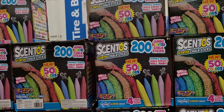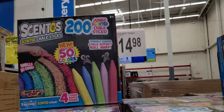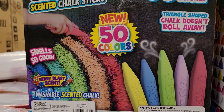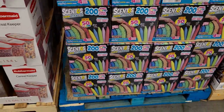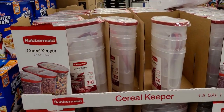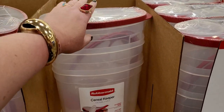200-count scented chalk sticks — new, 50 colors, $14.98. It smells so good, washable scented chalk, and it's a pretty big box. Also cereal keepers for $9.98 — you get a total of three.